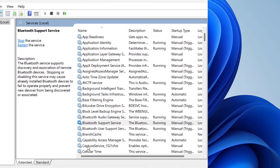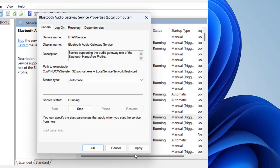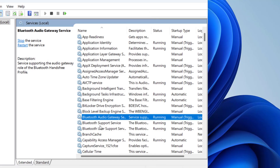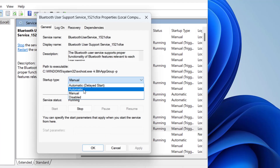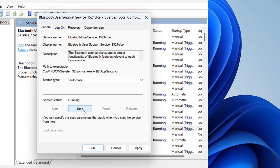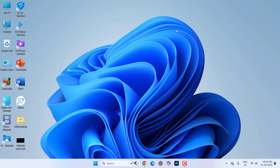Do the same for Bluetooth Audio Gateway Service — set it to Automatic, stop and restart it, then Apply and OK. Also do the same for Bluetooth User Support Service — double-click it, set to Automatic, stop and start it, then Apply and OK. After this, try using your Bluetooth.